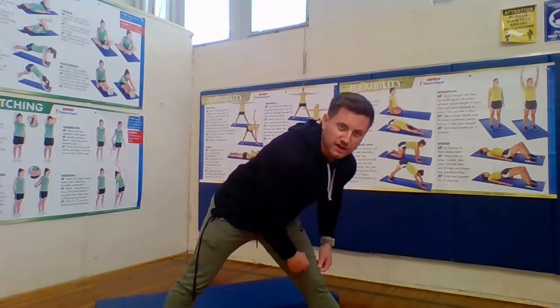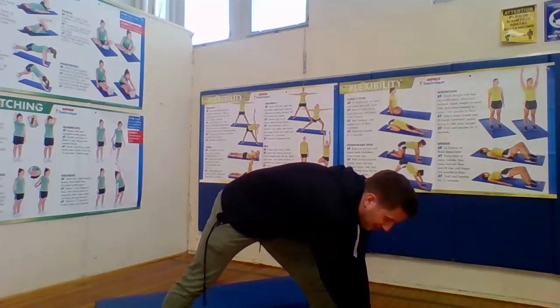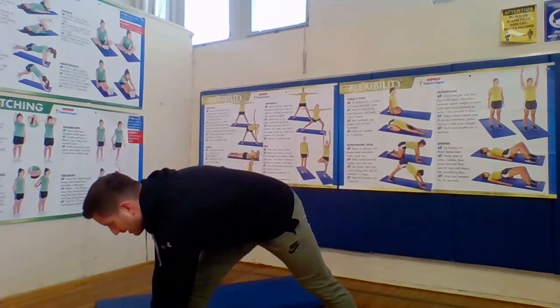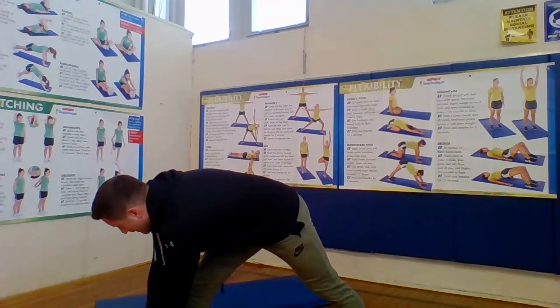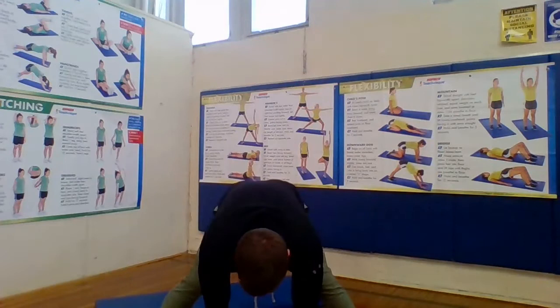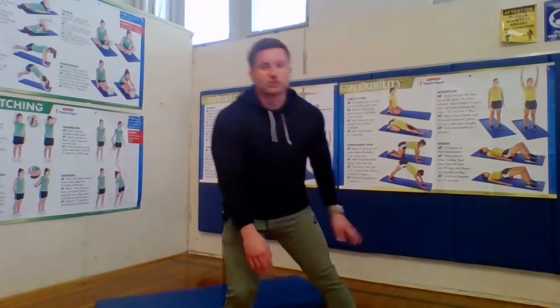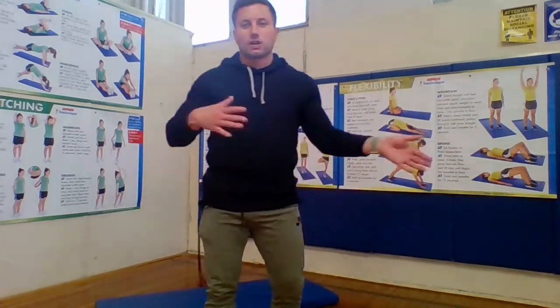Now we're just going to do our static stretching to round out our workout. Today we're going to do it standing up. Spread your feet apart and reach down towards the left or right, trying to touch your toe — hold it and count to ten. Switch to the other side, count to ten. Then go down towards the middle, count to ten. Those are good stretches for our hamstrings, sides, insides, and backs of our legs. Good to always switch it up a little bit.